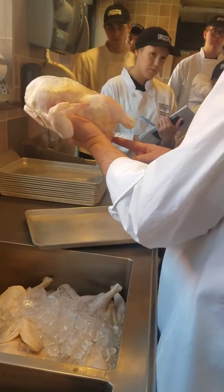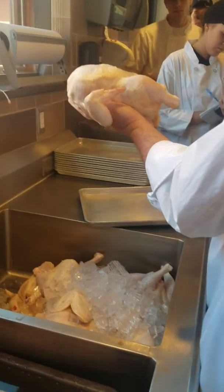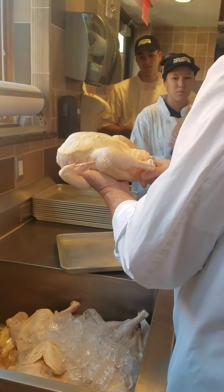I have no idea why — there's another name for it — but in the kitchen they typically call that the Pope's nose. I was so curious I went online and looked up all the Popes, and none of them have a nose that looks like that. I don't know what people are talking about, but that's generally what it's referred to.